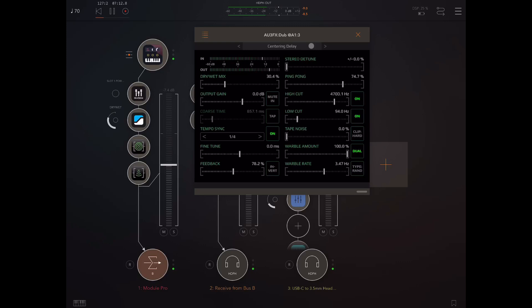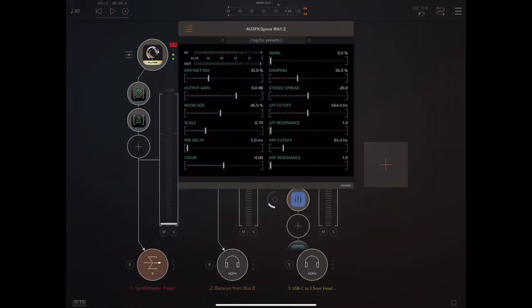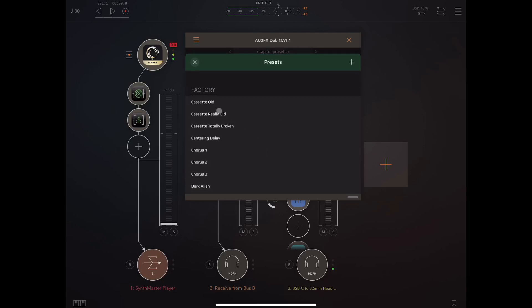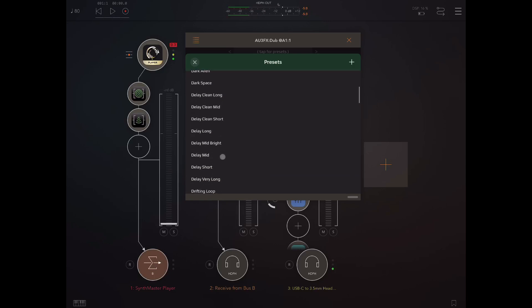Let's move on and check out some presets. One problem you have when trying to preview presets from a delay app is that the delay time set on the presets is probably not going to suit your source material. That's particularly the case with this app because most of the presets are not synced — they're set to time in milliseconds, and it's extremely unlikely they're going to sound good on what you play them on. So I've gone through and made my own presets based on the factory presets. There are also a lot of non-delay type presets: tape sound effects with noise and hiss, chorus effects, flangers, and things like that. Those I'll be able to demo directly from the factory presets.